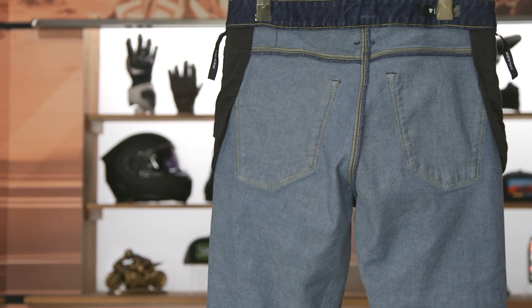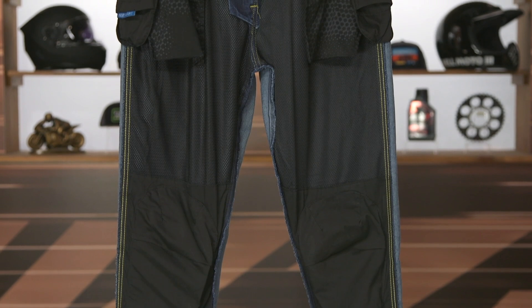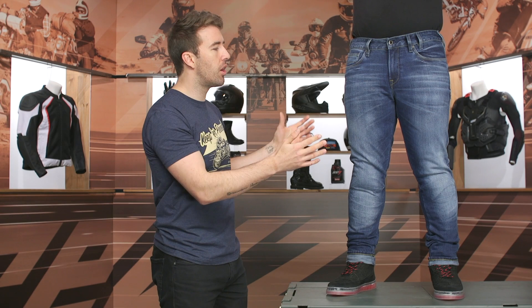These will ship to you for free since they're coming in around $200, and we do have our price match policy in place to ensure you're getting the best deal around. It's that single layer Cordura denim providing abrasion resistance, but it's very lightweight — just a single-A abrasion resistant rating. You've got CE Level 1 C-Smart armor that is adjustable at the knees, and there is a pocket at the hip to add armor if you wish, though hip armor is not included.